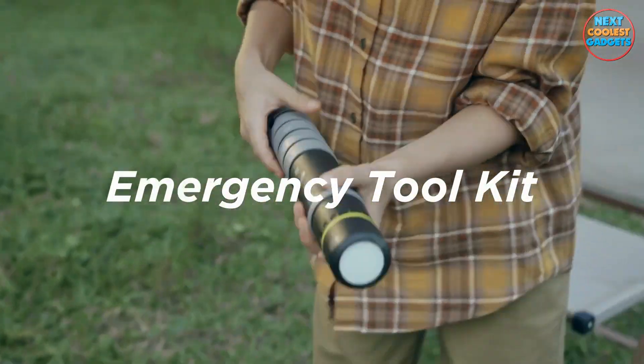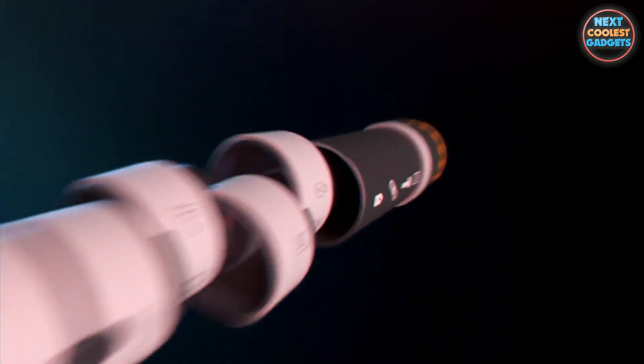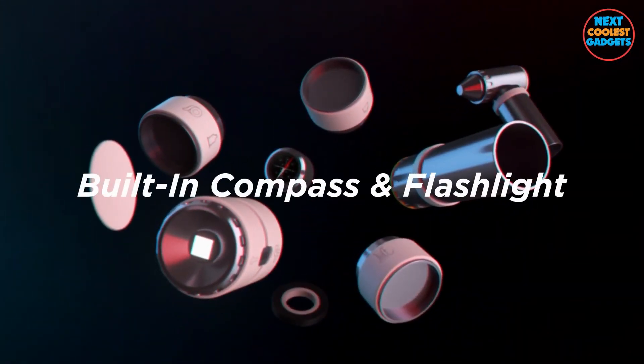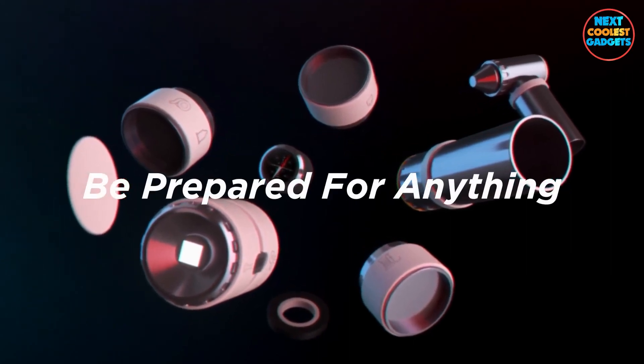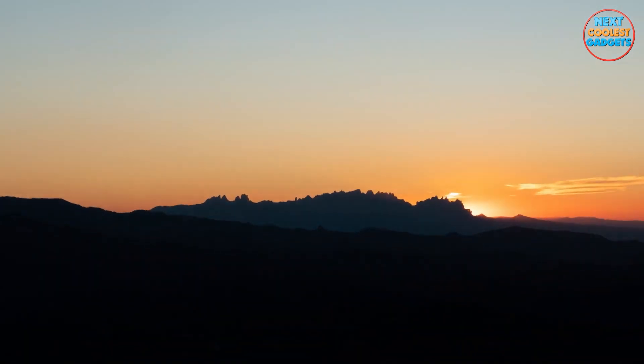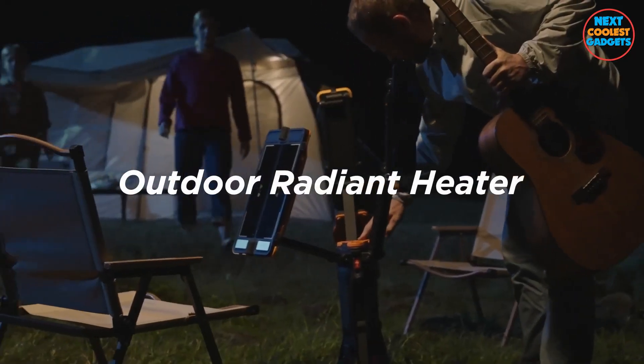Now, let's talk safety. The One features an emergency box that includes essentials like a high-frequency whistle and a compact survival tool. It's your lifeline in unexpected situations. From delicious meals to lighting up your environment to keeping you safe in the wilderness, The One truly lives up to its name. It's the Swiss Army knife of outdoor equipment, designed to enhance every facet of your outdoor experiences.